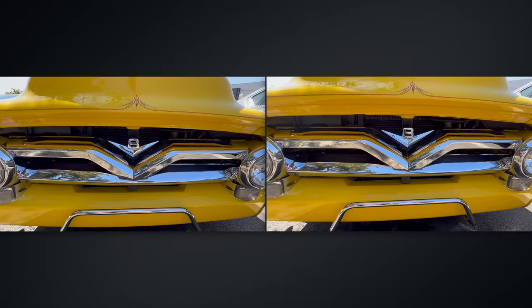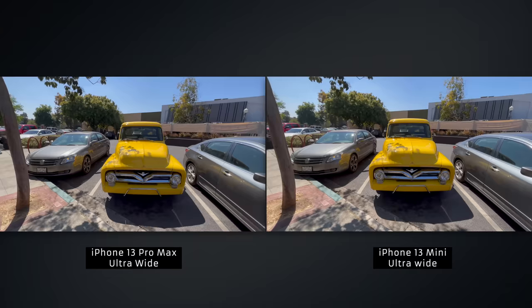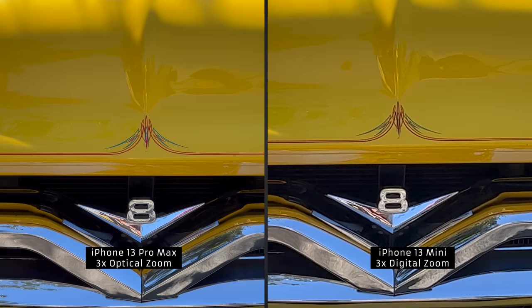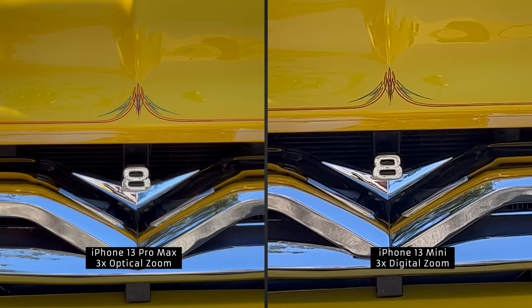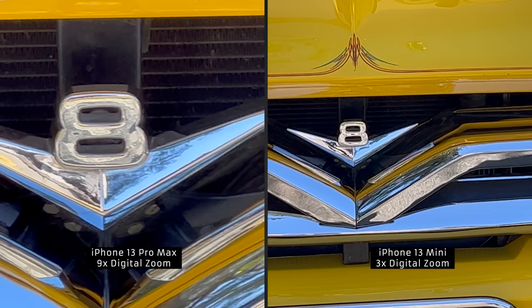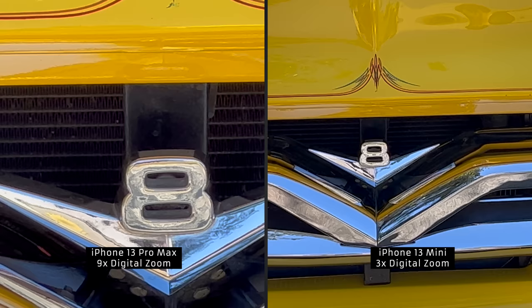This is video shot on the Mini but also on the Pro Max. One X zoom — oh man, that 3x really gets us that detail. Now let's see what it looks like if we do a digital zoom all the way into 3x on the Mini. You'll really see the difference of optical versus digital zoom here. Let's zoom in even more on the 13 Pro Max — so that's 9x digital versus 3x digital on the Mini.